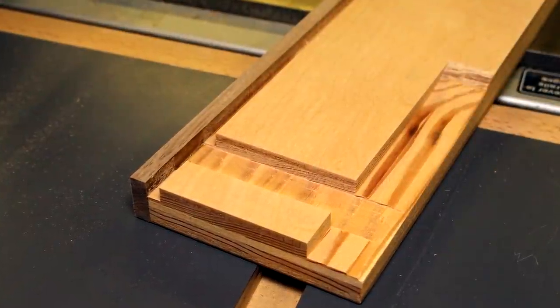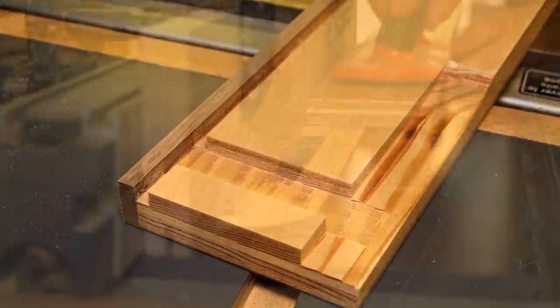The frame is made up entirely of dado joints, and this is how I cut those dado joints.